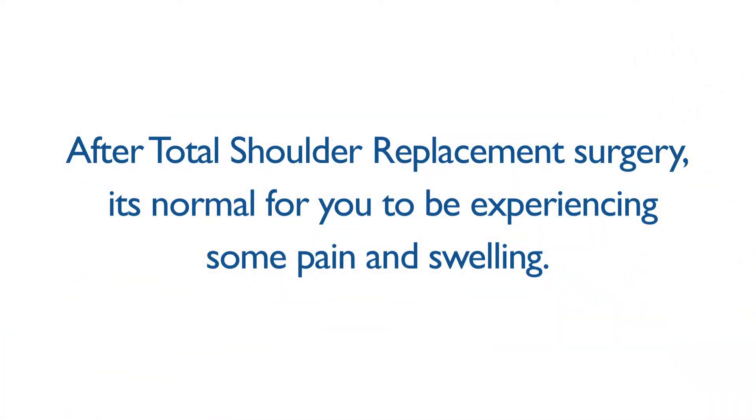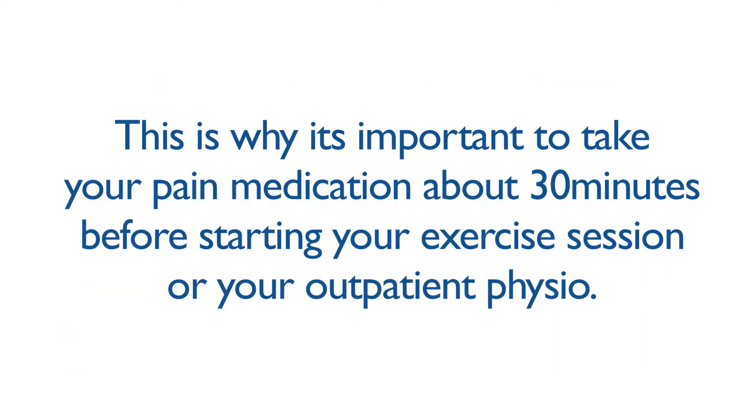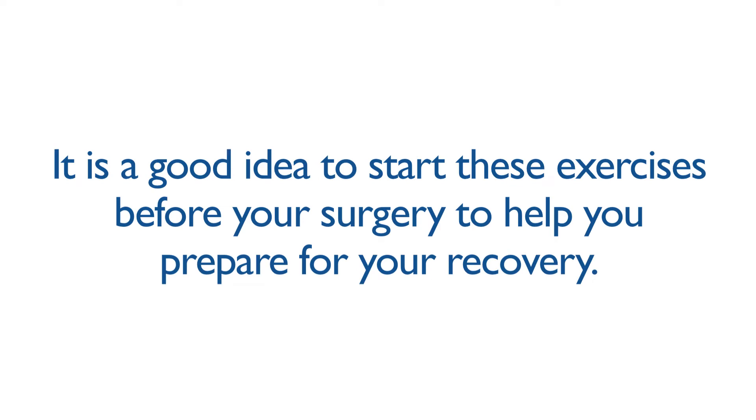After total shoulder replacement surgery, it's normal to experience some pain and swelling. On a scale from 0 to 10, we want your pain managed at 4 out of 10 or less. Take your pain medication about 30 minutes before starting your exercise session or outpatient physiotherapy. The following exercises should be completed 10 repetitions three times a day for the first four weeks after surgery. It's a good idea to start these exercises before your surgery to help prepare for your recovery.